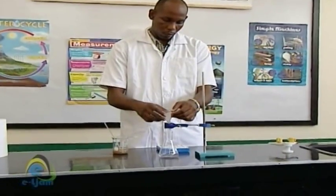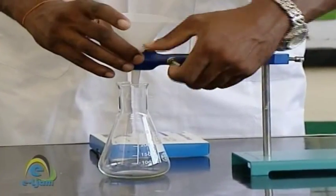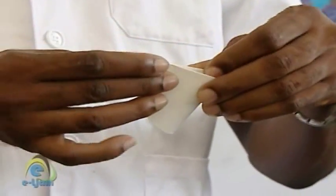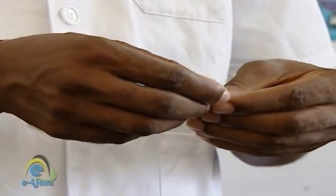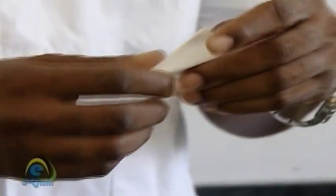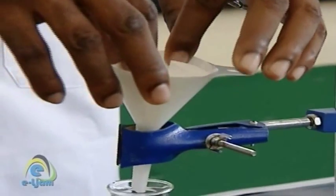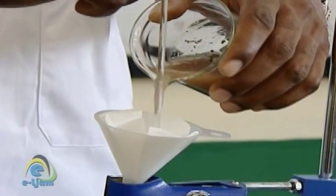Place the Erlenmeyer flask, also known as a conical flask, on a flat surface and insert a filter funnel into the mouth of the conical flask. Flute the filter paper and insert it into the filter funnel. The filter paper is a wide, porous paper that allows liquid to pass through and retains solids. These folds allow less of the paper to be in contact with the surface of the filter funnel, so the liquid drains through more quickly. Fluting also increases the amount of surface area available to the liquid. The funnel should be elevated and clamped into position to allow air to displace readily from the flask and allow the filtrate to proceed quickly.